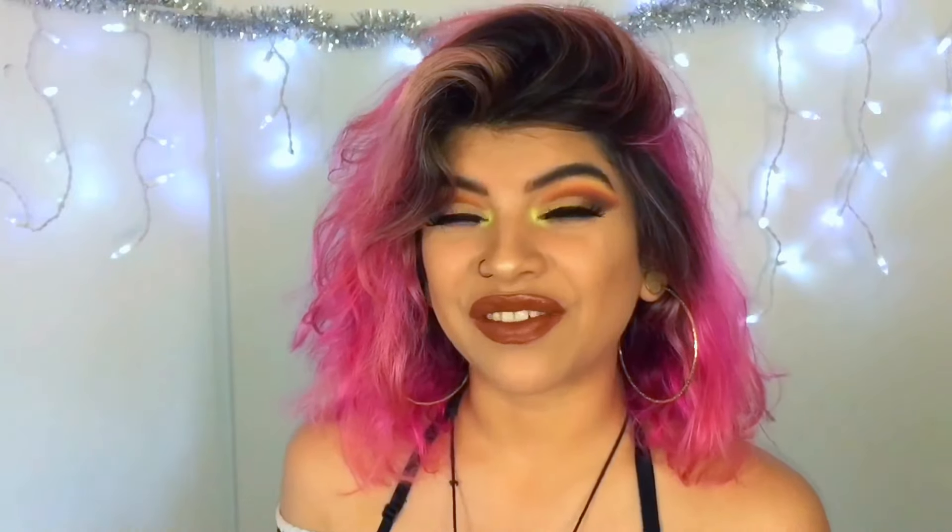This is the end of the video. I hope you guys like it and come back next time. If you want me to use any of the colors from this palette or any other palette, make sure you tell me down below. I'll probably do it. I know I take forever to upload, but stuff happens. Alright, bye!